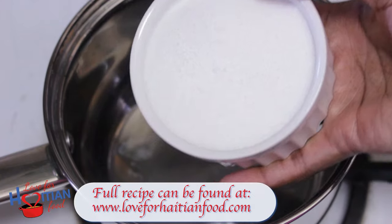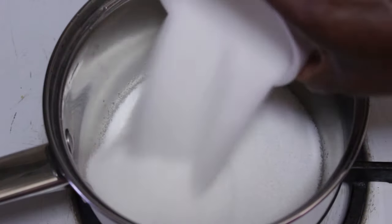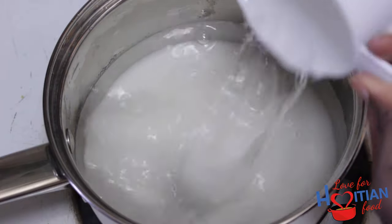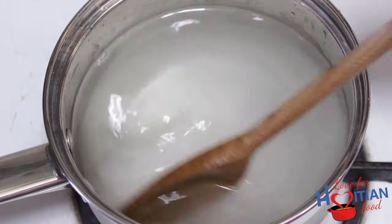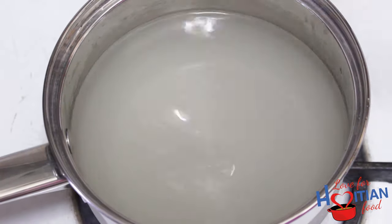First thing we're going to do is make a simple syrup by heating up the sugar and water together. We Haitians don't typically do this, but I chose to do so to make sure that the sugar really gets dissolved in there. If you ain't got time for that, then skip that step. We're only adding some of the water to start — we'll add the rest later. We're going to stir this mixture until the sugar is dissolved. I had mine on a very low heat and was able to dissolve the sugar without bringing the water to a boil.